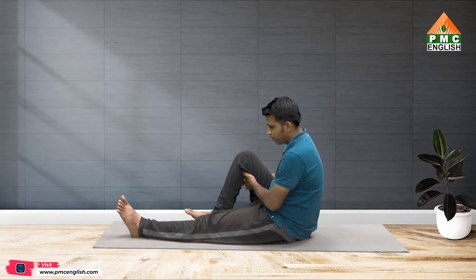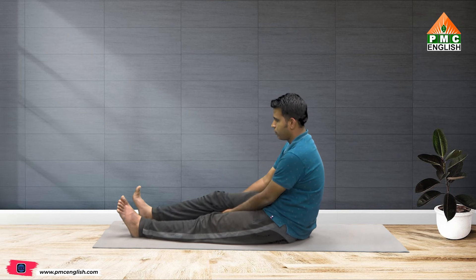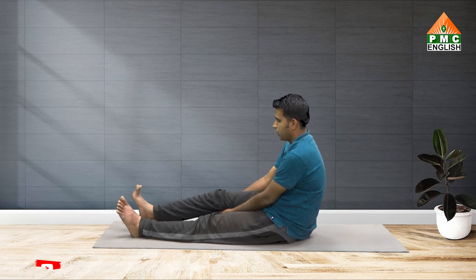Cure the knee pain. Inhale, stretch. Exhale, bend.